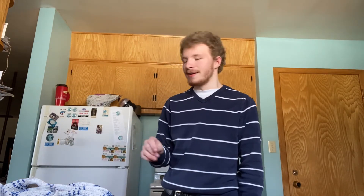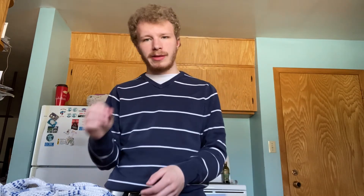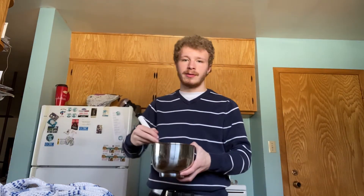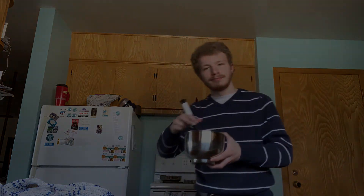One more thing to mention: you need room temperature eggs. If you don't have room temperature eggs, the mayonnaise will not form — it will just splash around with the oil and separate. If your mayonnaise does separate, add another egg yolk and whisk again, but make sure that egg yolk is also room temperature. And there we have it — that's how you make a very basic mayonnaise. Thank you.